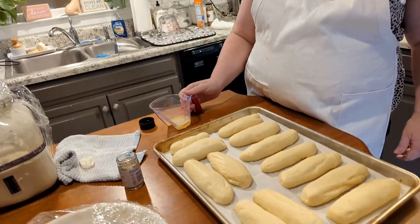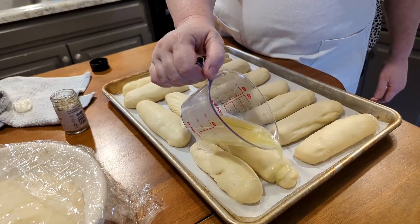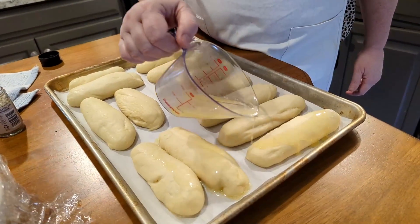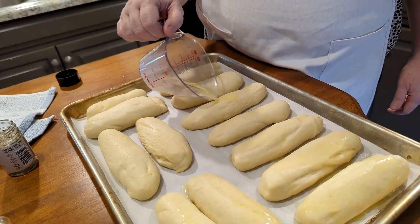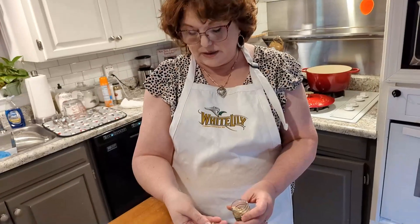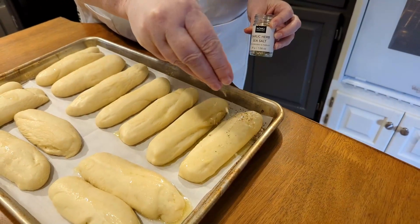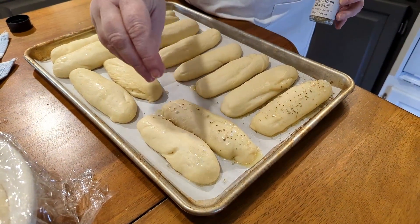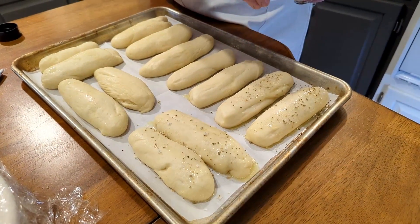These have risen double. I don't like to brush my breadsticks because you can actually cause them to fall after they've risen. So just pour some melted butter on them. This is garlic herb sea salt, so we're going to sprinkle this on top of the buttered ones. We're going to get them in the oven and bake at 400 degrees until they're nice and toasty brown — should take about 10 to 12 minutes. Then we get to eat one!